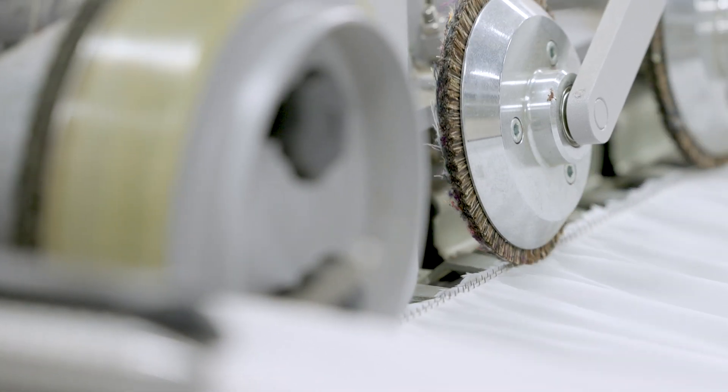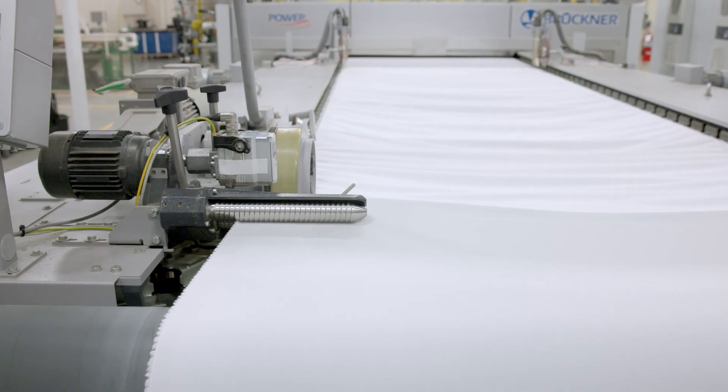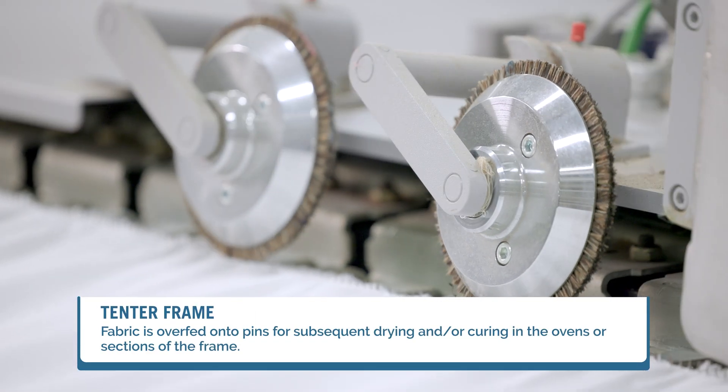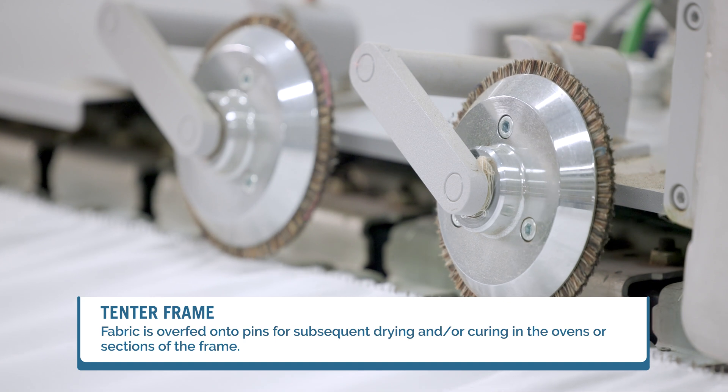The fabric can be fed on the pins at a rate faster than the pins move. This results in an overfeeding of the fabric for subsequent drying and/or curing in the ovens or sections of the frame.